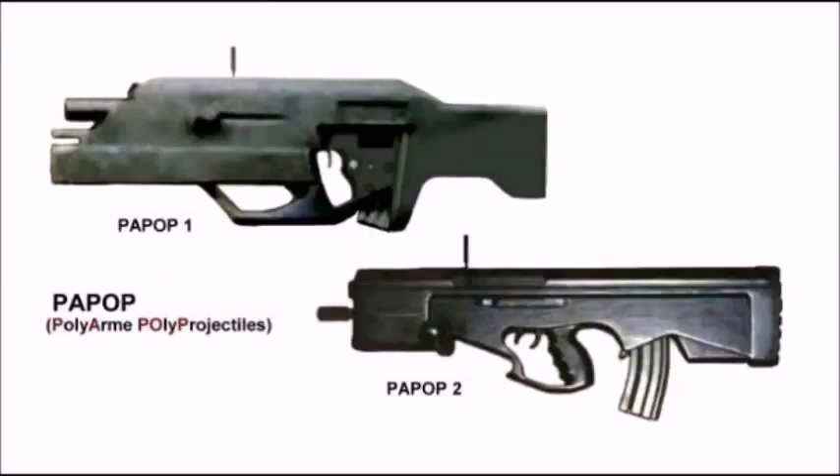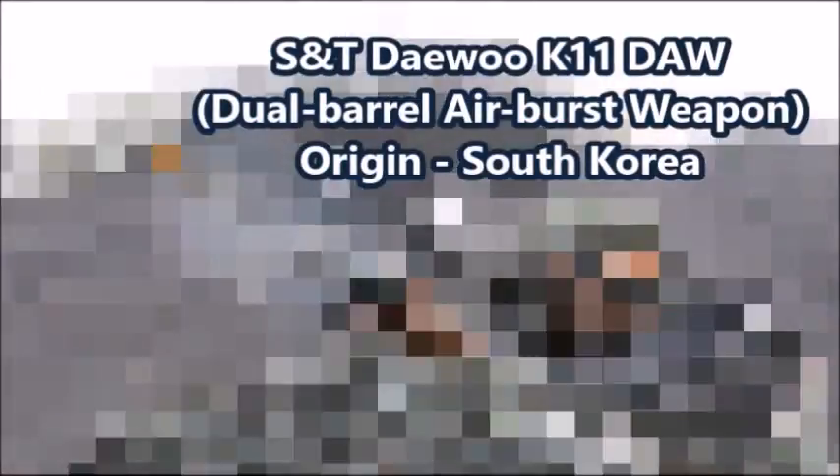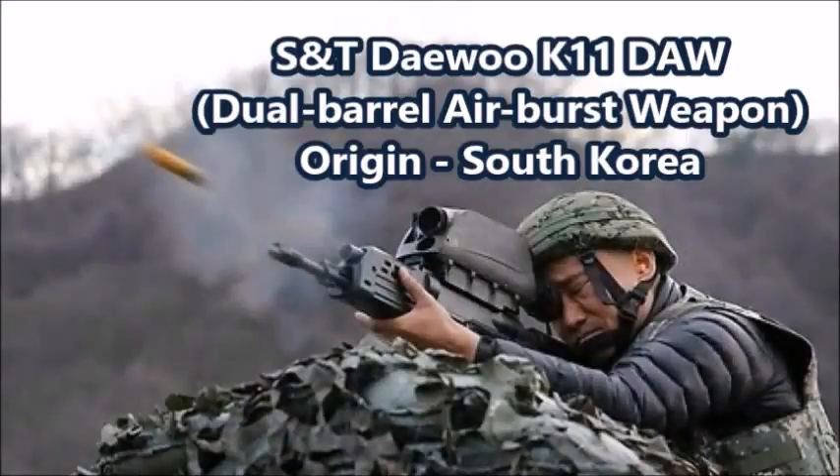The PAPOP project was at least France's first major attempt at replacing the FAMAS rifle, or developing a weapon that could potentially replace it. This brings us to the next OICW: the South Korean Dual K11.